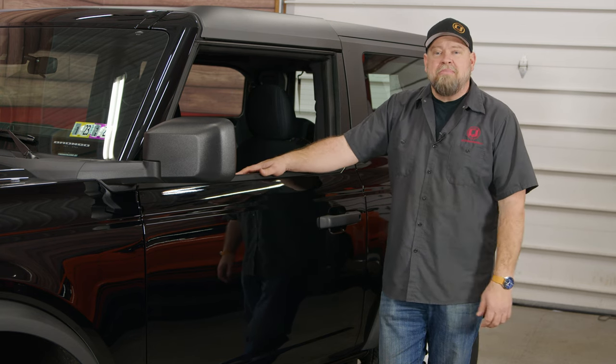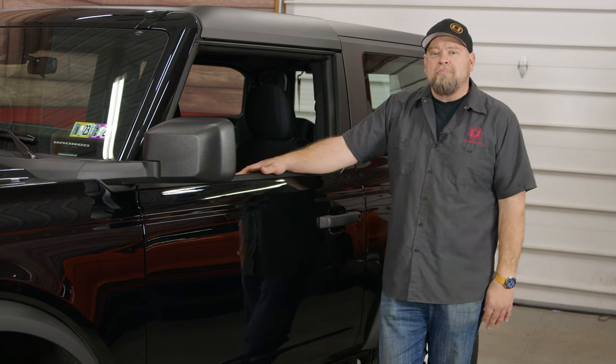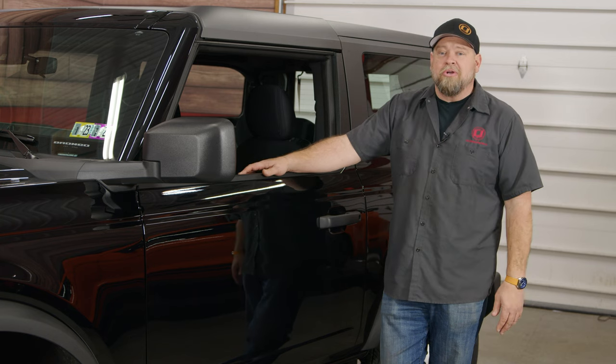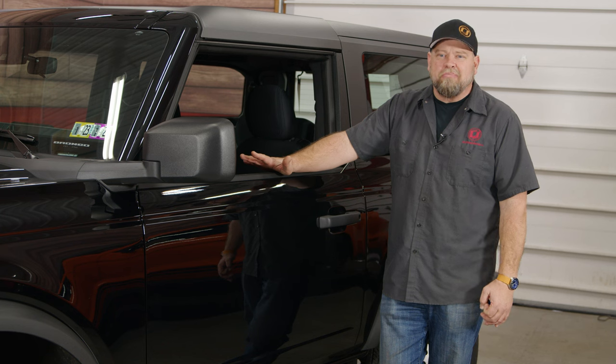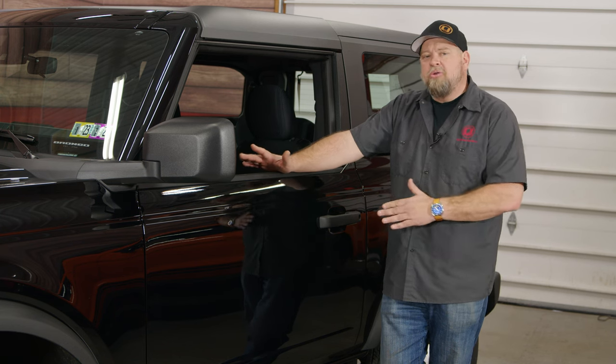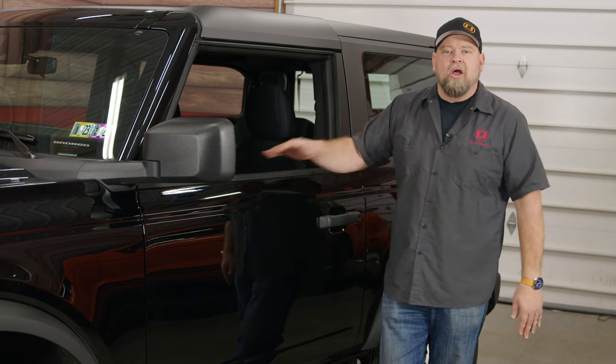It's a seven-speed manual, 2.3 liter, and steel wheels — absolutely no options, but it's actually a really cool little Bronco to drive. When we first got it, this kind of looks more like your classic Bronco — something from the 60s. With this build, we definitely have some retro things in mind, but let's give you a closer look at the Bronco itself.